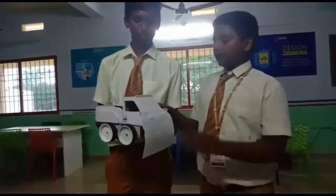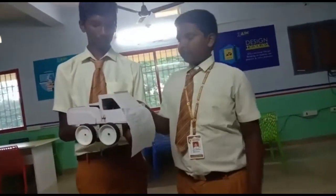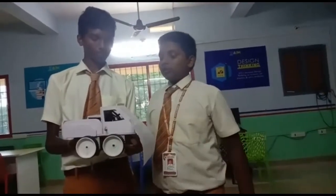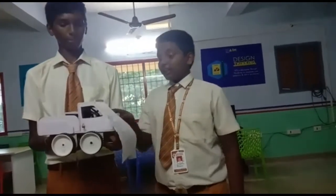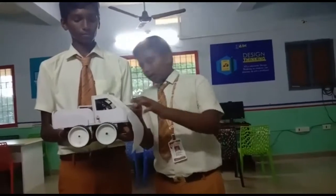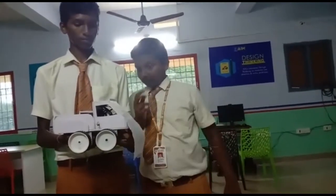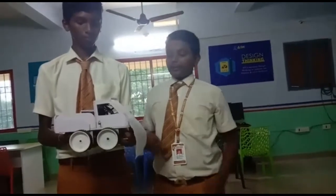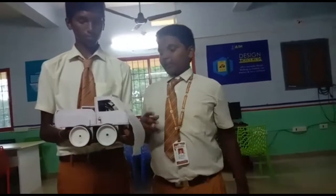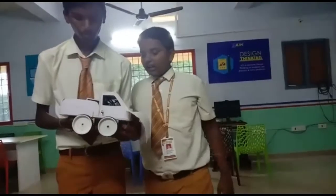Hi everyone, good morning. My name is K.H. I am here to tell you about voice control. We use materials like a battery, motor driver, Arduino, and Bluetooth module. The Bluetooth module is used to connect to other devices. The motor driver controls the speed of the robot. The Arduino is the brain of the robot, used to upload coding. We need four wheels, two DC motors, batteries, and a switch.